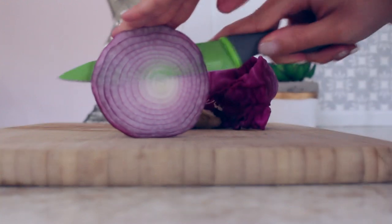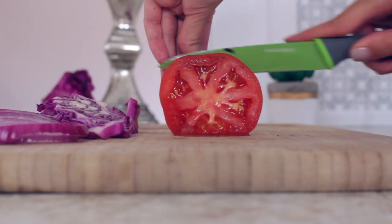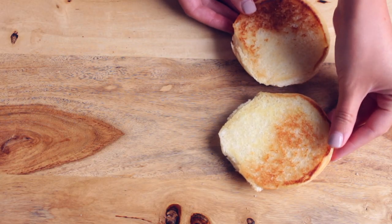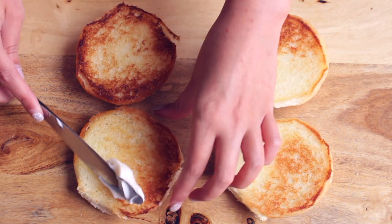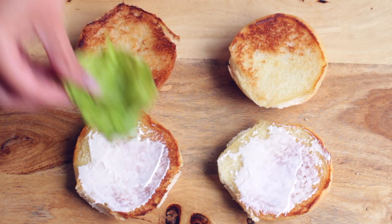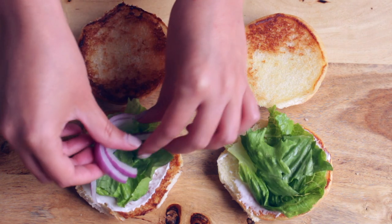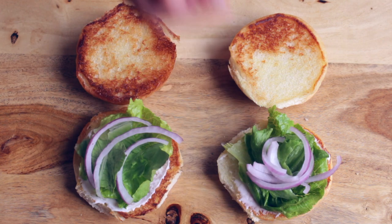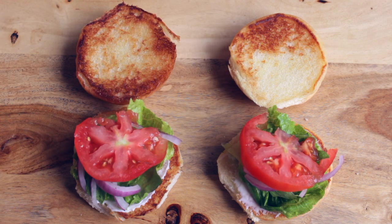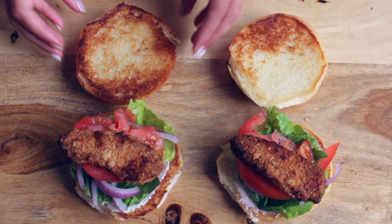Next I'm just preparing the veggies for the burgers. I like to add some red onions and some slices of tomatoes because I think it is delicious on a burger. Then I'm spreading some vegan mayonnaise onto some toasted buns. Now you're ready to assemble your burgers. I'm just adding some lettuce and then all of my veggies — red onions and also tomatoes. Then you can add your vegan chicken. I'm using the Gardein vegan chicken; I think it's the best one and it makes for delicious chicken burgers.